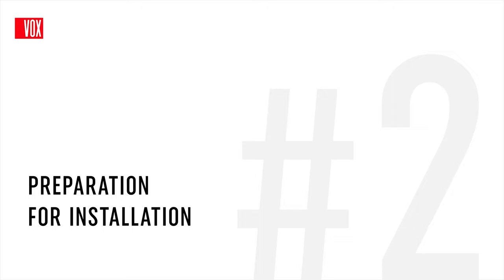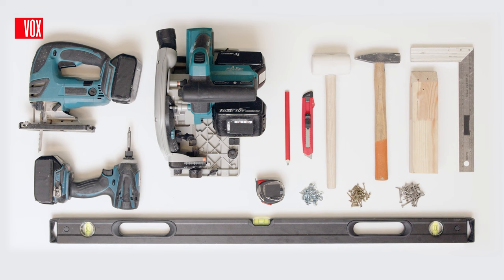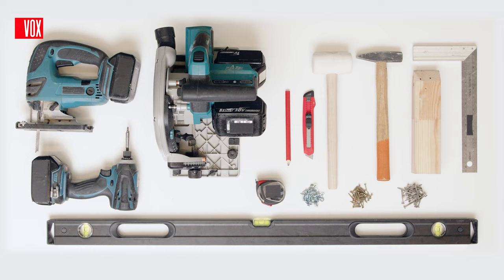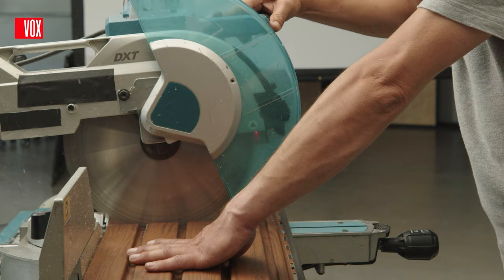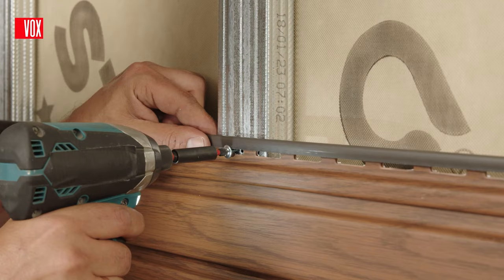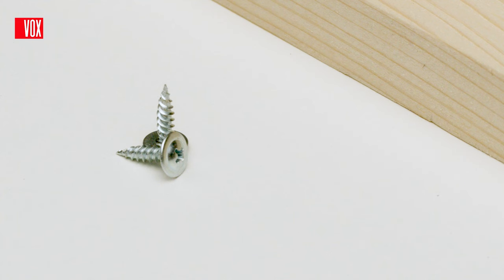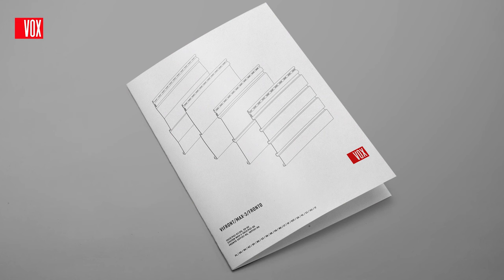For a proper installation, you will need basic tools such as a spirit level, tape measure, square, scissors, hammer, knife, pencil, drill, and power tools such as a drill driver and chop saw. For sawing, a saw blade designed for cutting aluminium will be best. Panels can be cut with a chop saw, circular blade, or angle grinder. Depending on the structure on which the installation will be carried out, you will need screws for wood or metal.